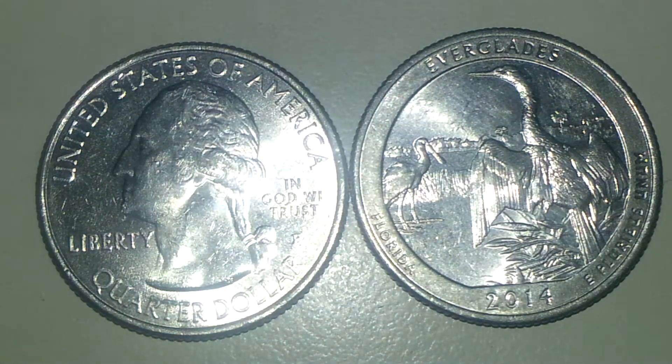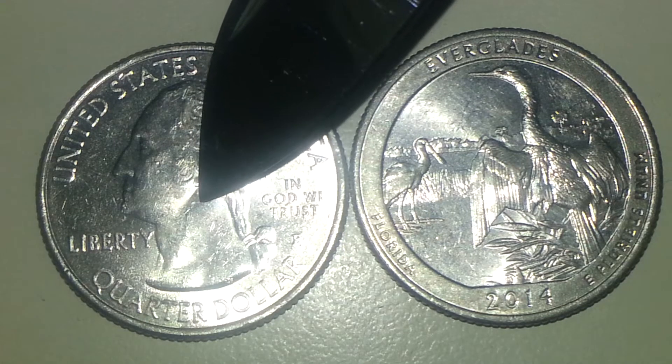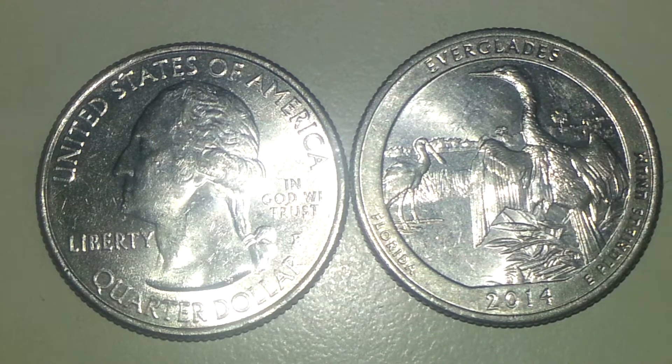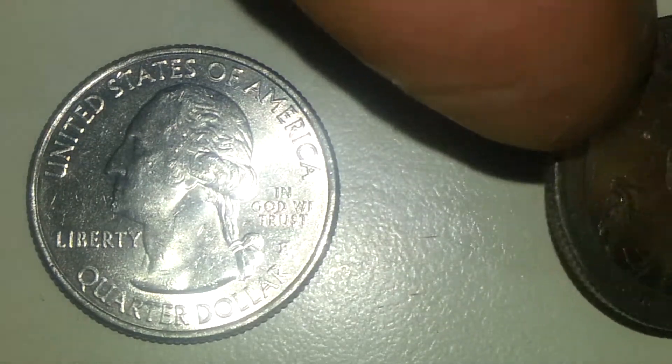Hello there guys, this is TexCoin. What I got here is going to be a 2014 P Florida State Quarter. And what I found on this quarter's reverse side is going to be an extra leaf. As you can see, this is your normal mint 2014 P Florida. Let me show you where I found that extra leaf.